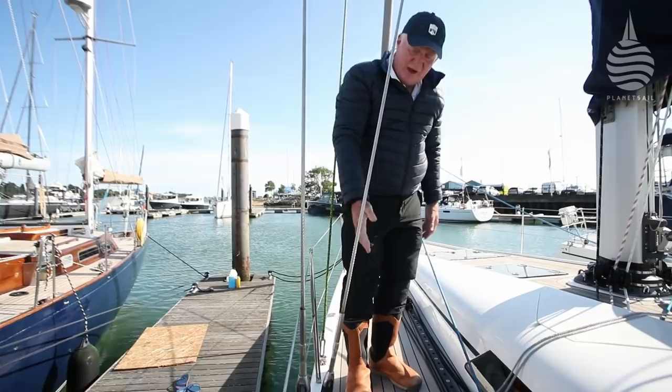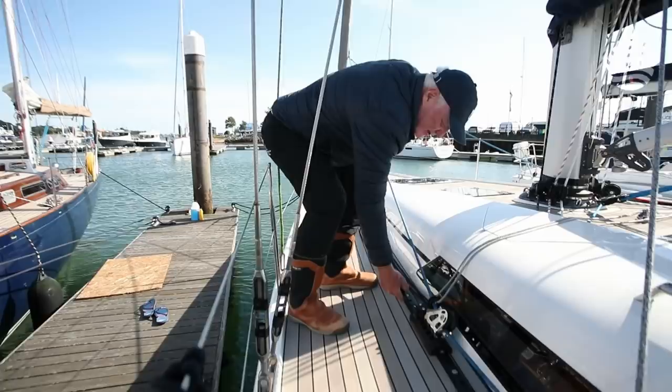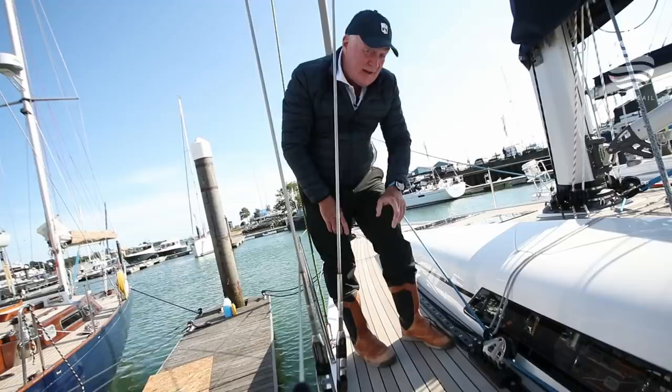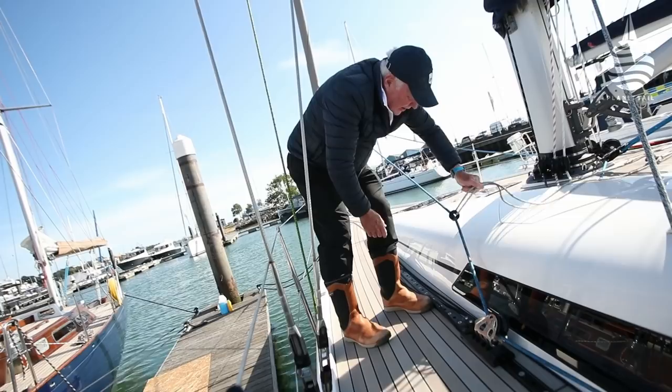The genoa cars — it's a non-overlapping headsail because it's got a full-width chainplate base, so the clue can't get much further than here. Short tracks with car pullers — another thing I really like. Familiar to racing people but less so on cruising boats, yet still a really useful thing to have because it means you can move the car backwards and forwards from the safety of the cockpit, so you can change gear easily.